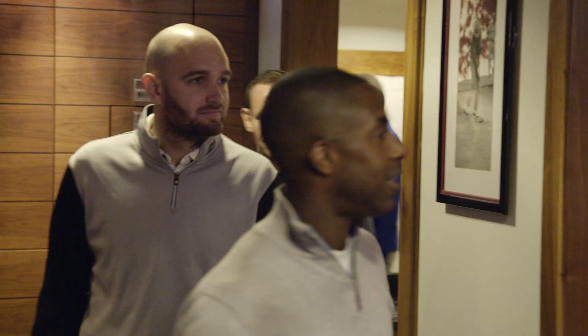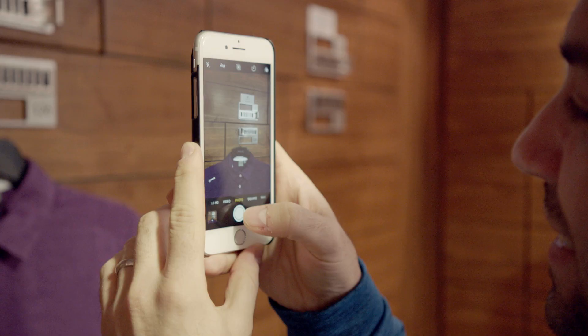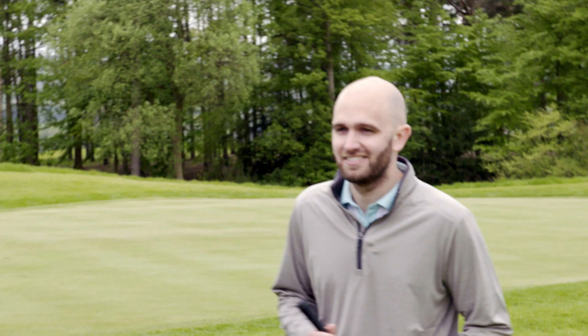Hi, I'm Lee Westwood. We're here at Close House. I'm here to surprise five fitting customers and prove to them that fitting matters.